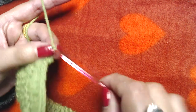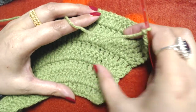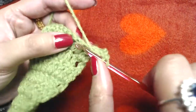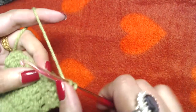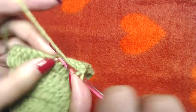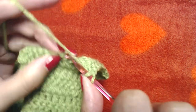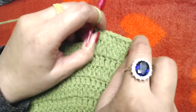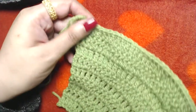Chain three, one, two, three, and repeat the plain round: one double crochet into each and every double crochet. No increases. At the end you should have 135 double crochets plus starting chain three — 136 total. Don't forget to make one double crochet on top of the starting chain three from the last round.